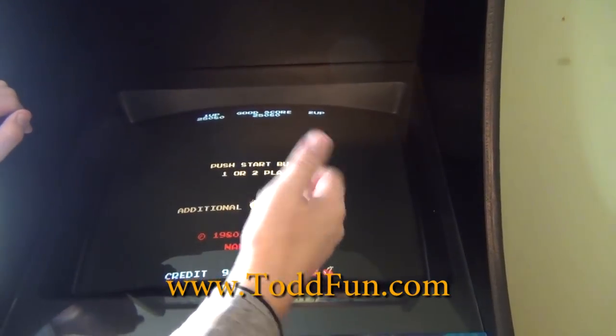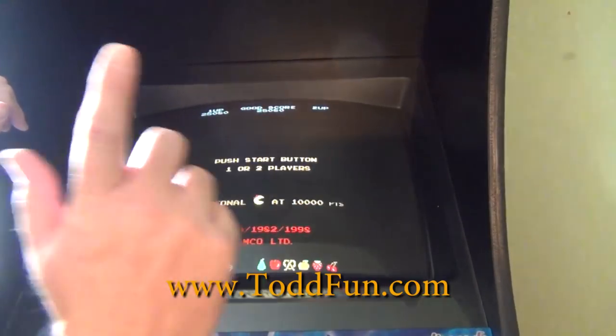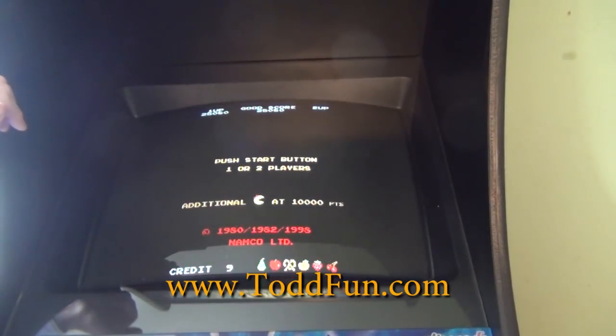Thanks for joining and having fun here playing this arcade and all these great games. Click the bell if you want notifications of my upcoming videos, and click like and subscribe as usual. Thanks for joining.